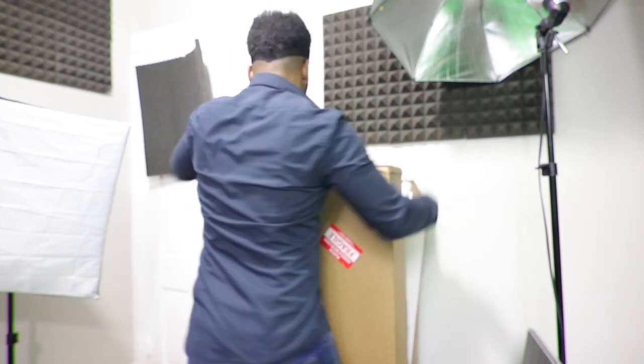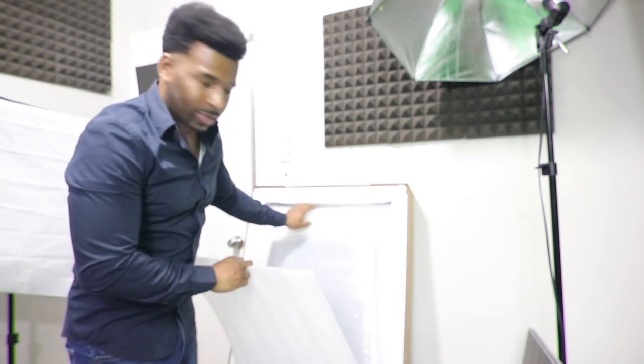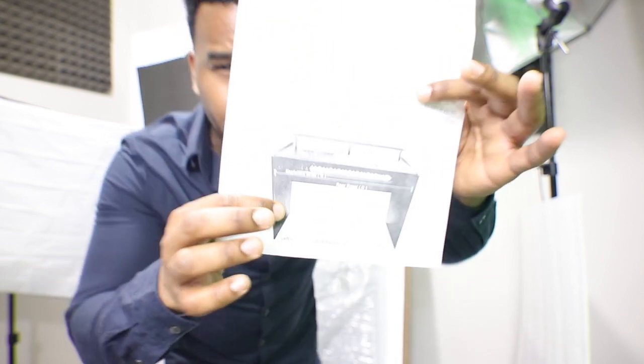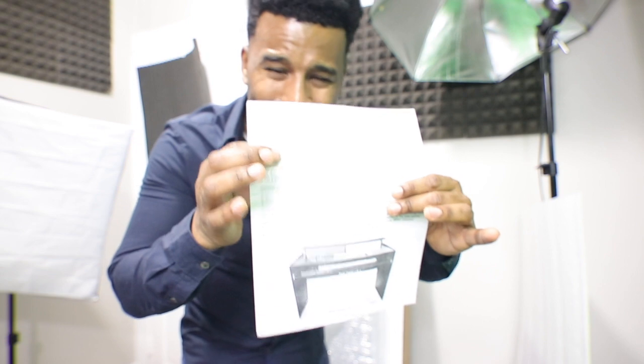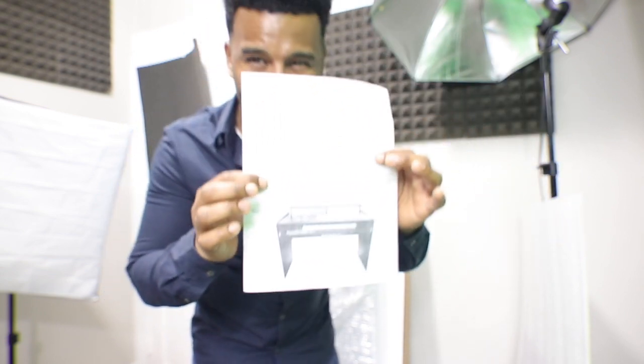Everything is nicely and neatly packed — kudos to the folks over at Bazel for packing this so well. Let's start taking the stuff out. This right here would be the instructions — you don't get step-by-step directions like you would from Ikea, but you do get a picture of the finished product, a list of all items included, and a list of directions. I've put together enough studio desks in my day, so I'm confident I shouldn't have too tough a time putting this together.